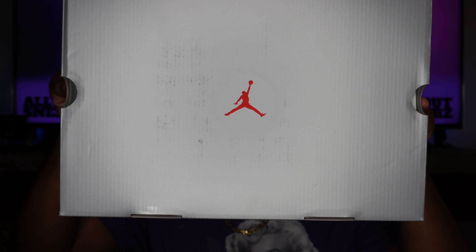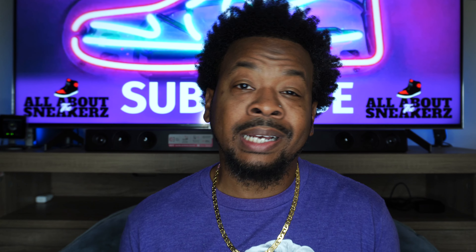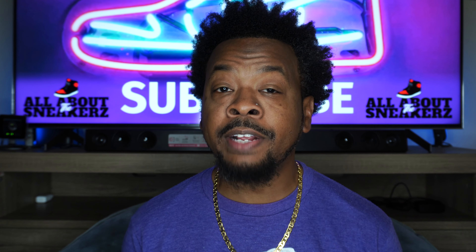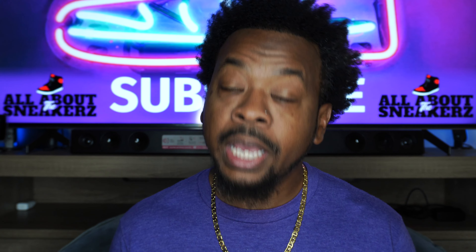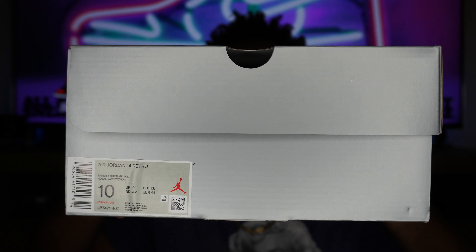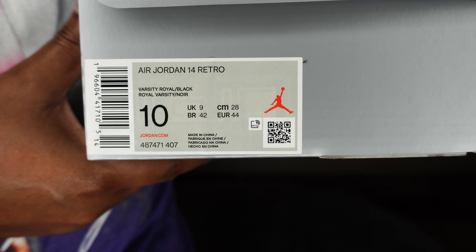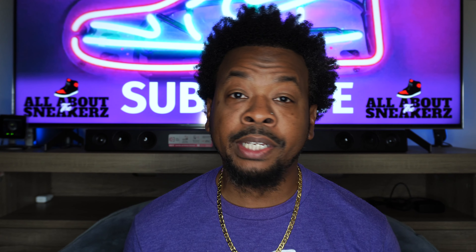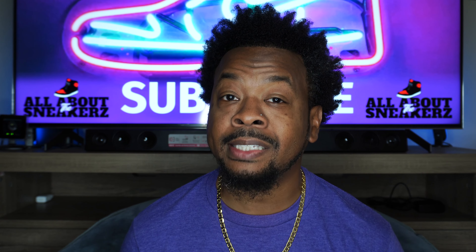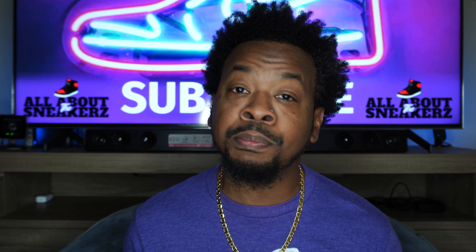Here we have the box — a silver OG Air Jordan box with that red Jumpman smack down in the center on the lid. It's a mediocre box, just plain, and I would have preferred something more fitting, like a blue box with a yellow Jumpman. On the side sticker it reads Air Jordan 14 Retro, colorway Varsity Royal/Black, men's US size 10, with a suggested retail price of $210. For $210 this appears to be an SE, although it doesn't say SE on the box.